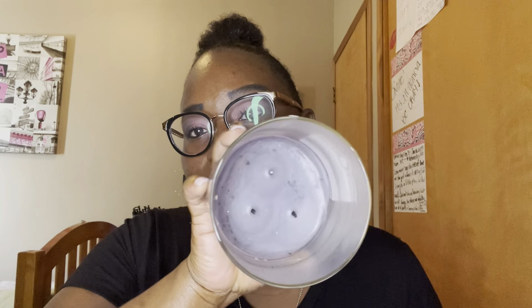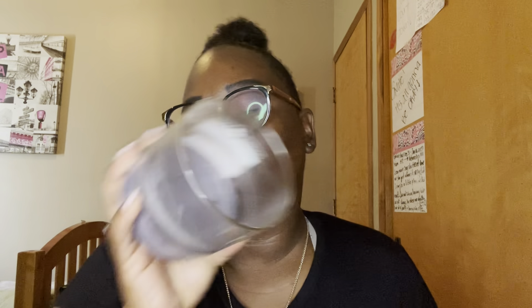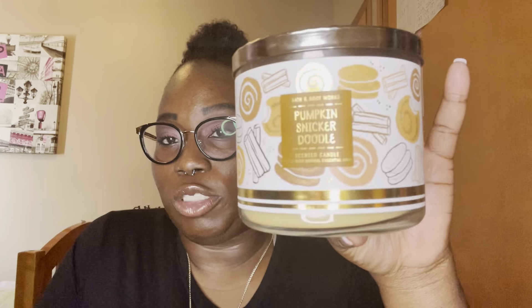This is the eighth candle and I still have two more to show. This one is whipped vanilla dreams — it was really, really light. I had it in my room but couldn't smell it well, so I moved it to the bathroom where it definitely filled the space. It's really light and really sweet. I was kind of disappointed with the burn though — it wanted to burn all the way around but didn't quite get there, leaving wax on the sides.